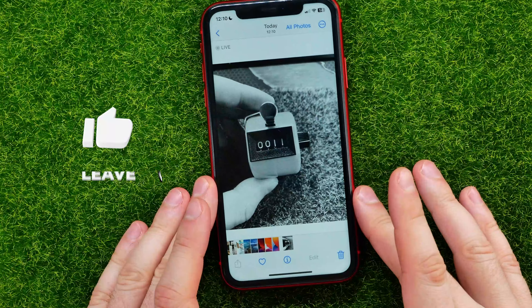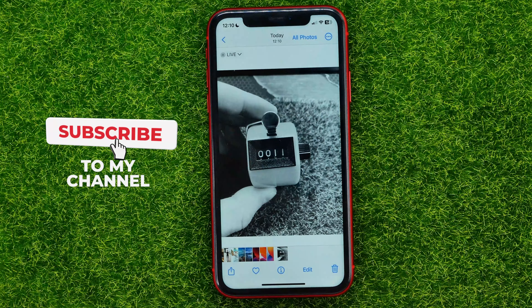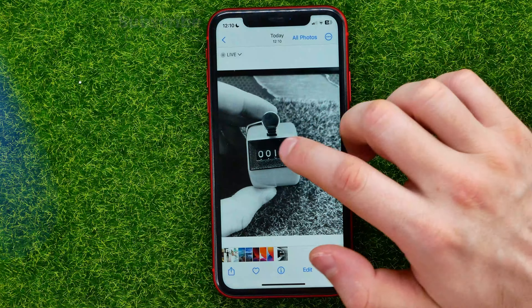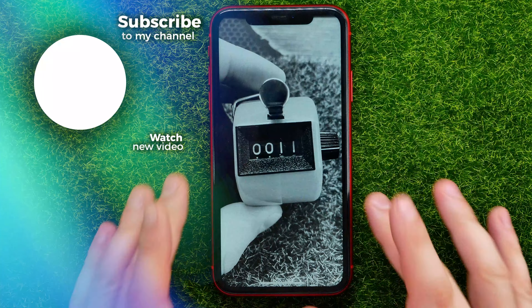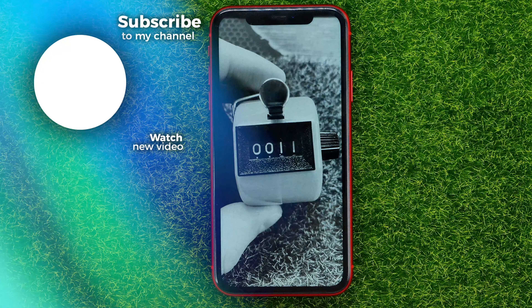You can write down in the comments below if you have any questions about that tutorial, and I also recommend you to check out my iPhone tutorials playlist which you can easily find in the description. Hit the like button if you liked the video, and see you in the next one!